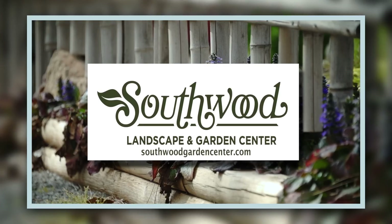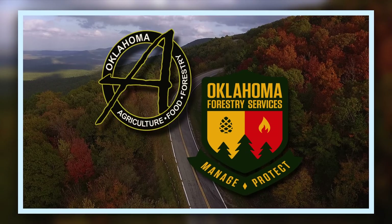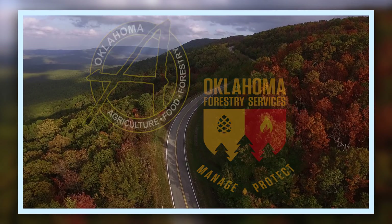Southwood Landscape and Garden Center, Tulsa's source for great gardens. SouthwoodGardenCenter.com and the Oklahoma Department of Agriculture, Food, and Forestry, helping to keep Oklahoma green and growing.